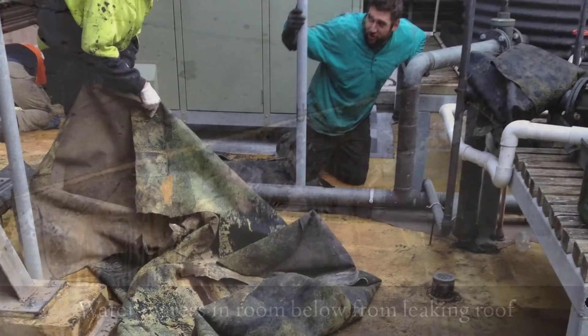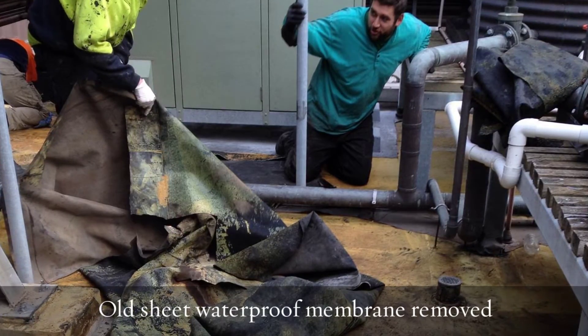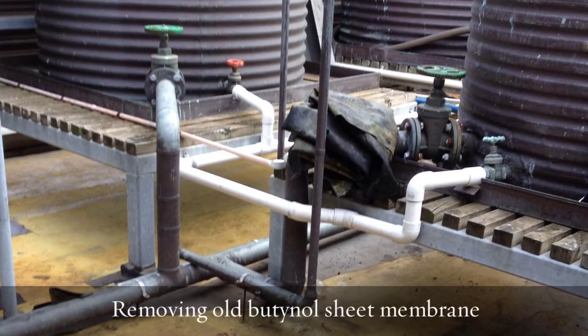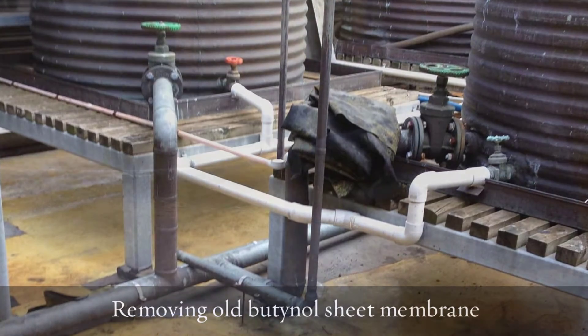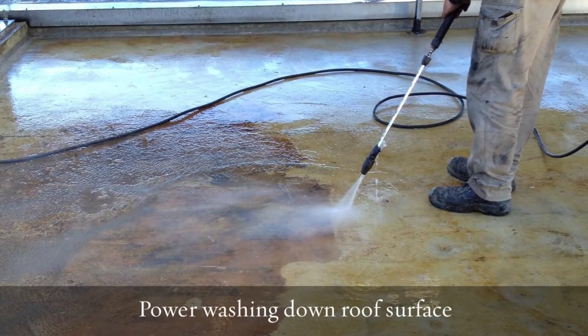Just to give an idea of the extreme ingress of water that was happening. We were asked to come in there and provide a solution to the problem, which we did. That was to strip off the old butanile rubber roof, or BUR, and then thoroughly clean it down by power washing and hand removing glues, etc.